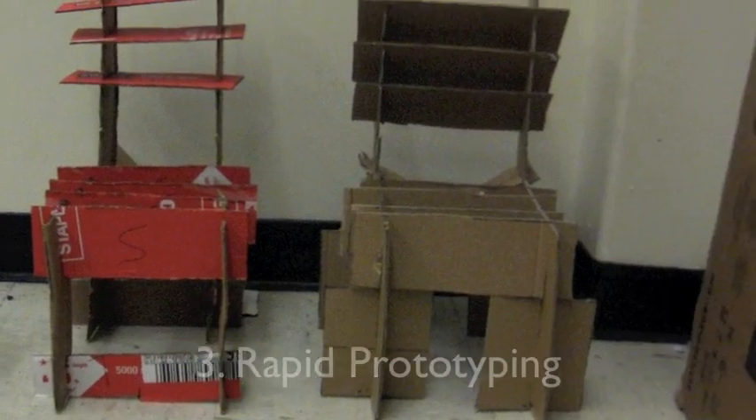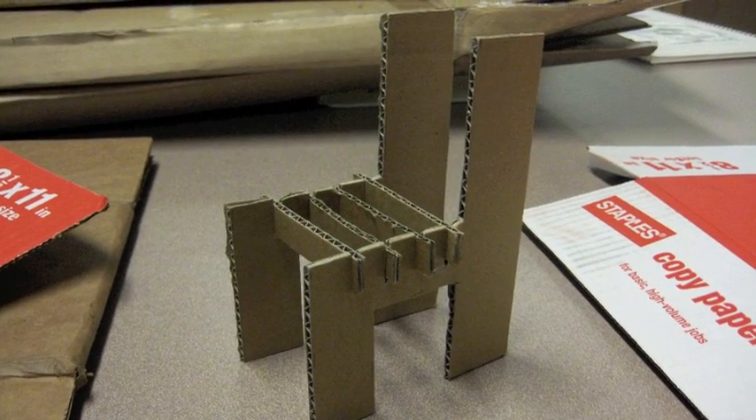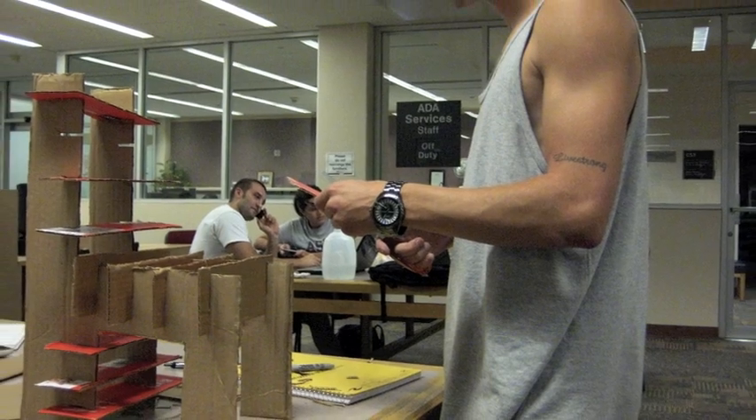After brainstorming throughout the next couple of meetings, we ended up designing three different models. Nicole designed our first miniature prototype, which gave us the basic design of how our chair was going to look.